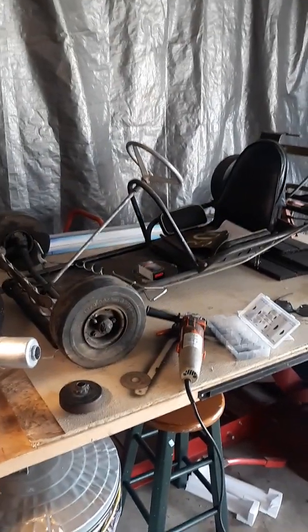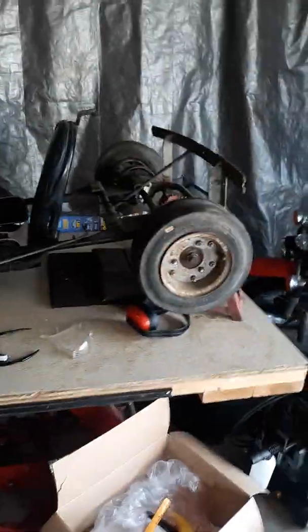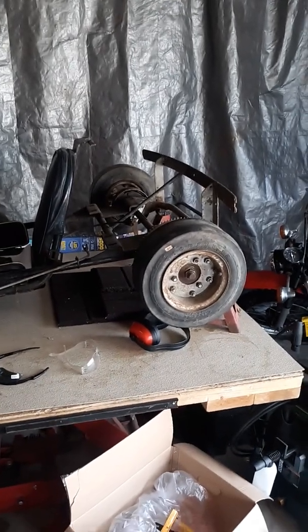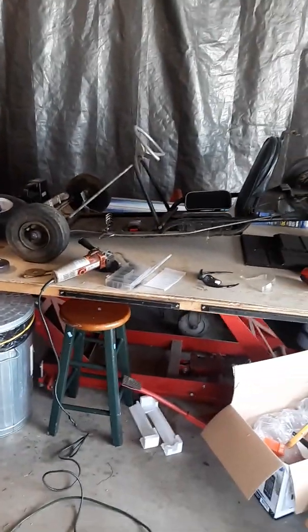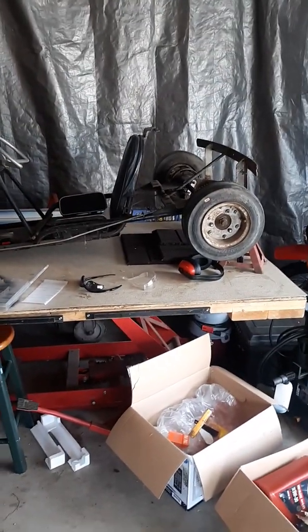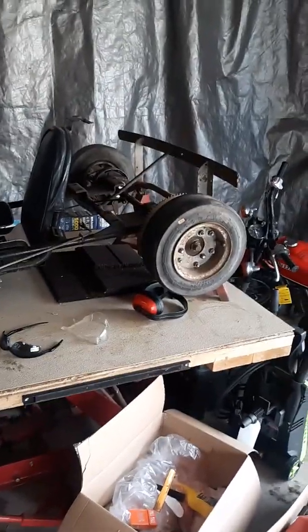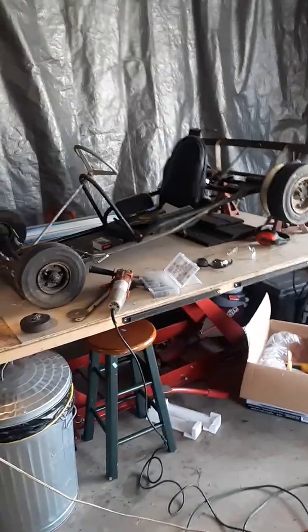So, this is going on a go-kart that was my father's. He raced it in high school. It had a Tecumseh chainsaw motor on it — you had to push-start it. It had been hanging in my grandfather's shed for over 50 years. I wasn't even a gleam in my daddy's eye when he was running this. A bunch of his brothers ran it too. Then when my grandfather passed away, I wound up with it. I took the Tecumseh engine off, because dad said when he was racing it, it would run about 60 miles an hour. I'm just wanting to ride around the yard, so that's way too fast.